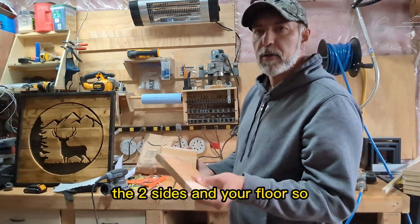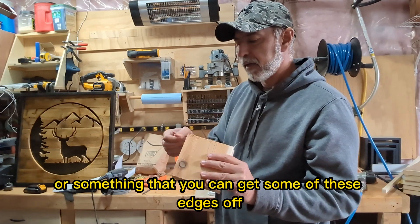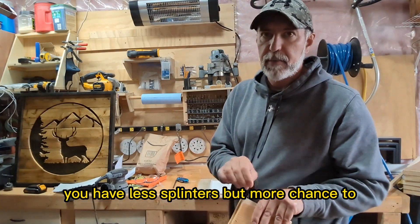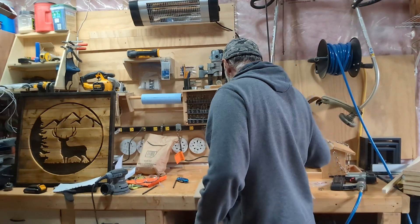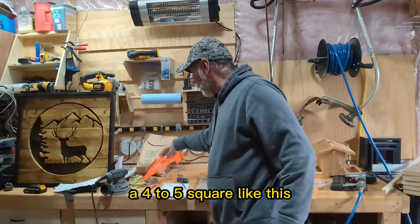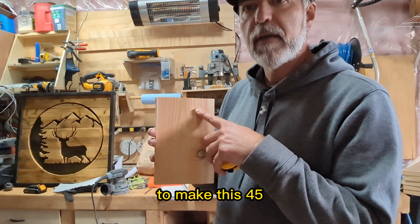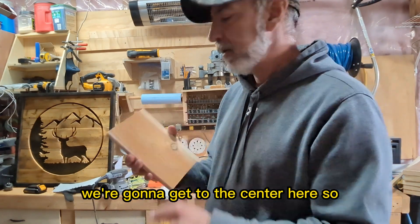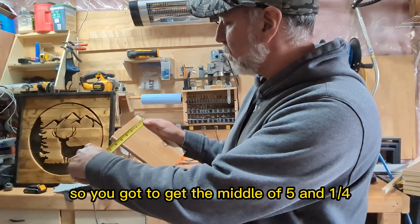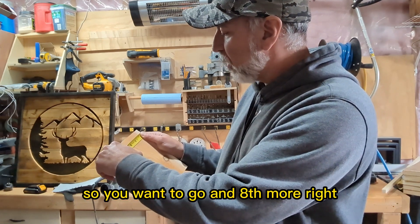Here are your two sides and your floor. Hopefully you have a little sandpaper to get some of the edges off. If you're using a jigsaw you get fewer splinters but more chance of it wiggling. Now if you don't have a 45-degree square you can just measure to find the 45. The board is five and a quarter wide, so half of five is two and a half — you want to go an eighth more, so two and five-eighths to the middle.